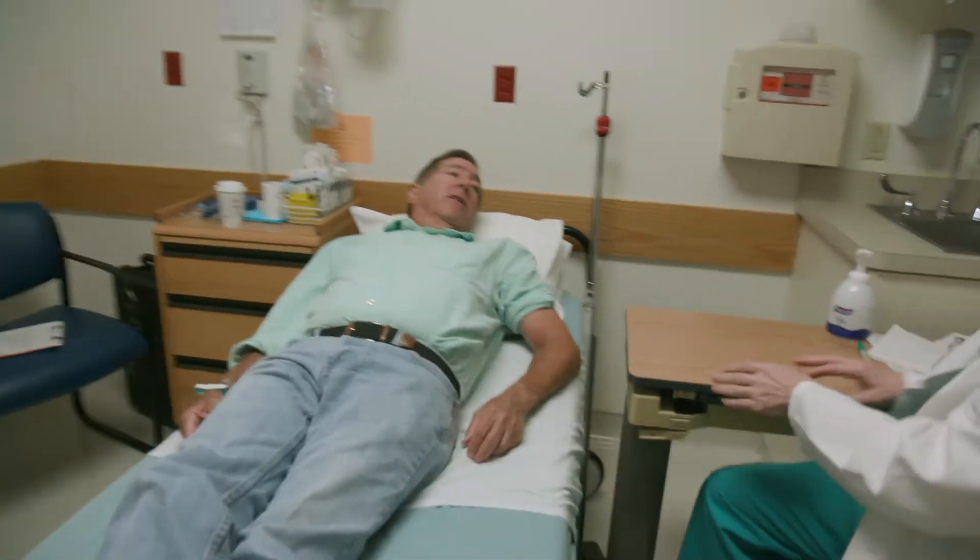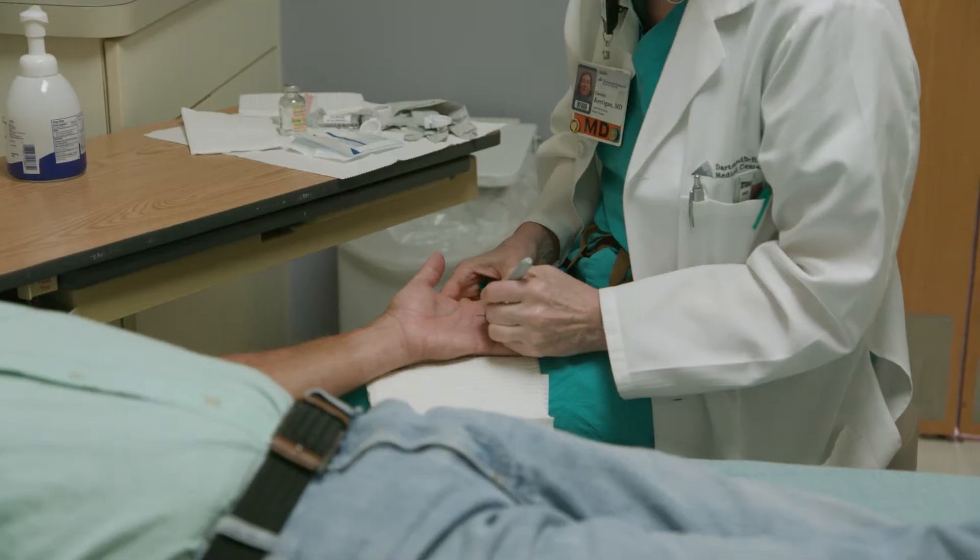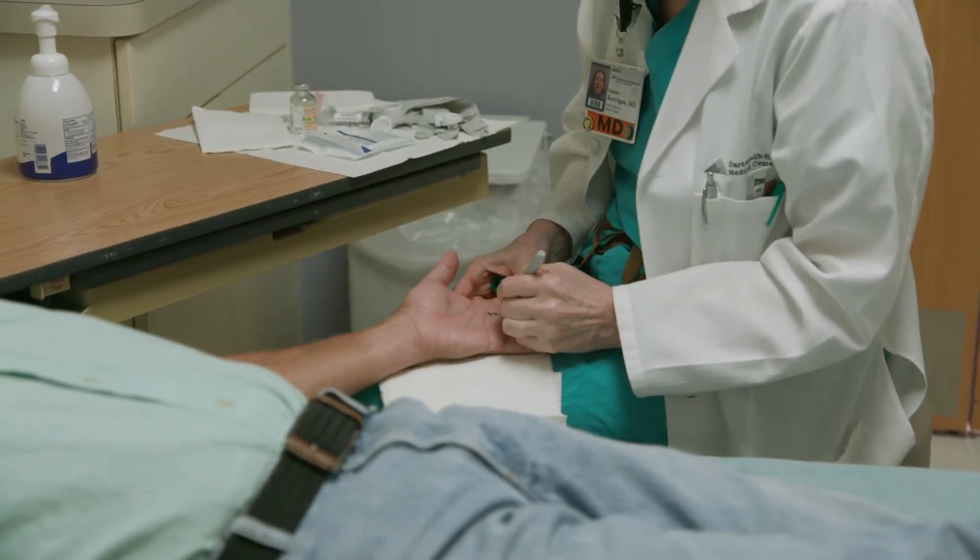The drill is we do the numbing here, then we're going to do your surgery next door. This will just take a few minutes. Mark the incision. It's a really comfortable environment for the right patient, which is the majority of patients.